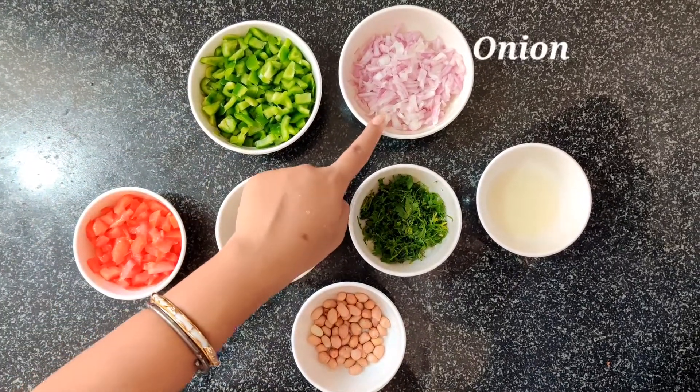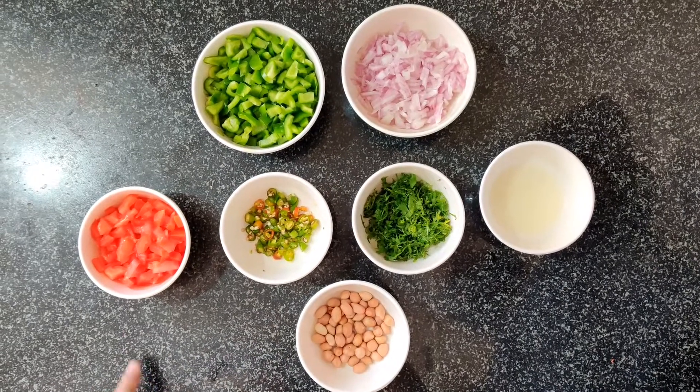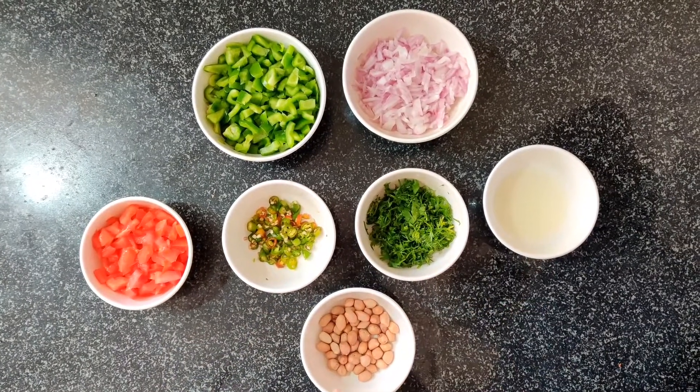Here I have 1 chopped capsicum, 1 chopped onion, 1 chopped tomato, 4-5 green chilies, coriander leaves, lemon juice, and a little bit of peanuts.